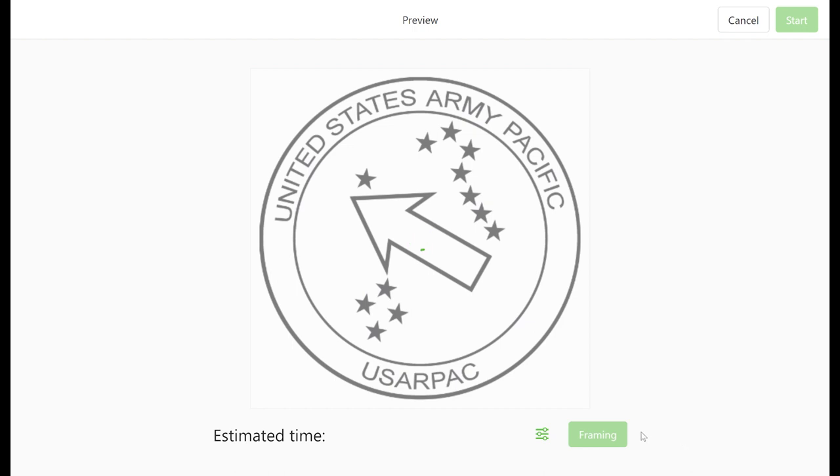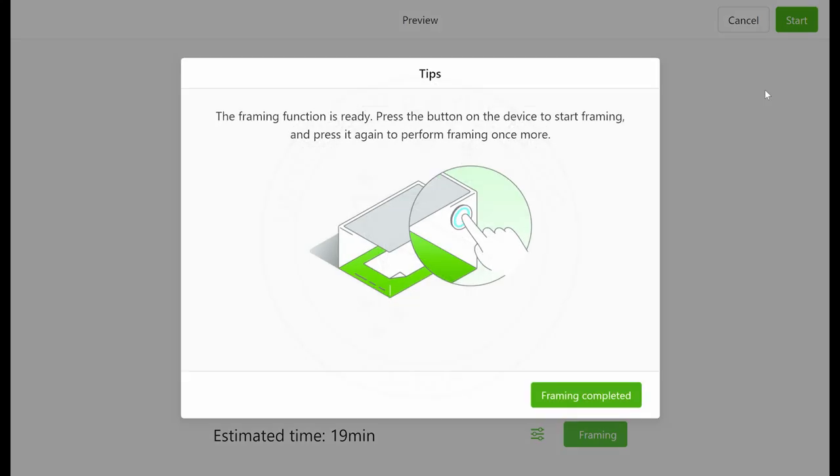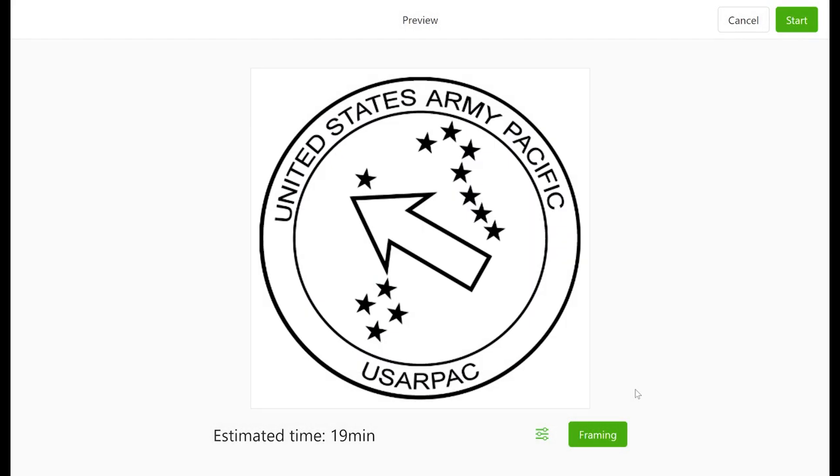Next, we use the framing feature to ensure the laser is going to be engraving in the area that we want it to. And then we can finally start engraving.